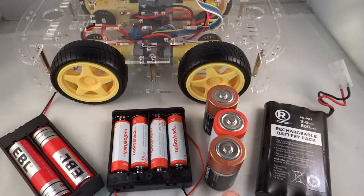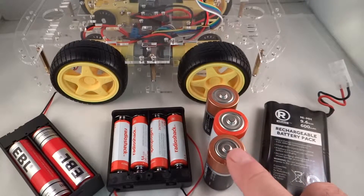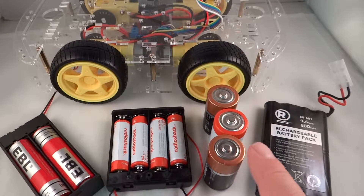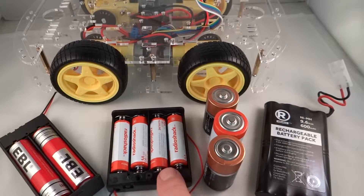These C batteries have about 8,000 milliamp hours of capacity — much greater than the double A's. I'm guessing these are what you would want to use if you can't get nickel metal hydride or lithium ion. I would rather go with 4 C batteries — I only have 3 here because that's all I have. I think these double A's are not going to last very long, so let's go find out.